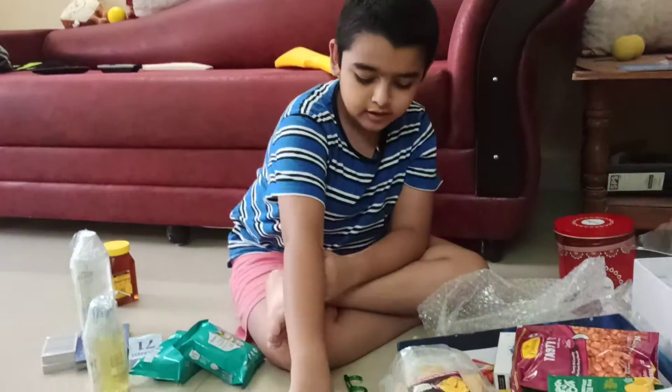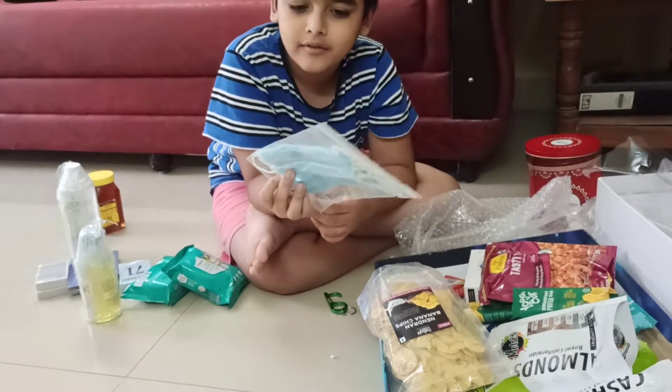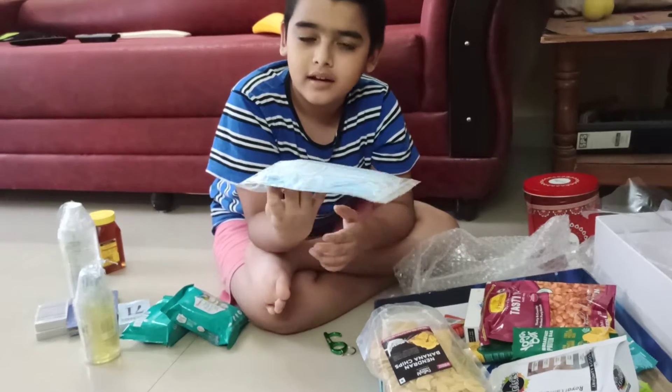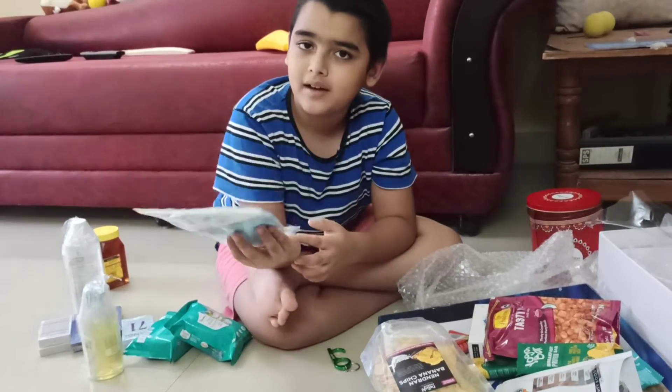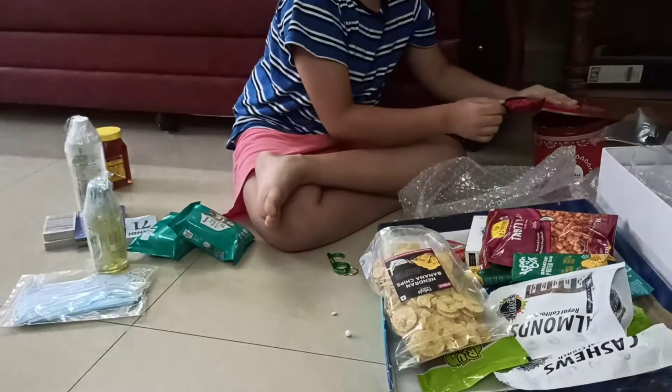Next up we've got some disposable masks and these masks are very soft — softer than normal masks like N95 and others. This is one of the best masks and I just love these masks.